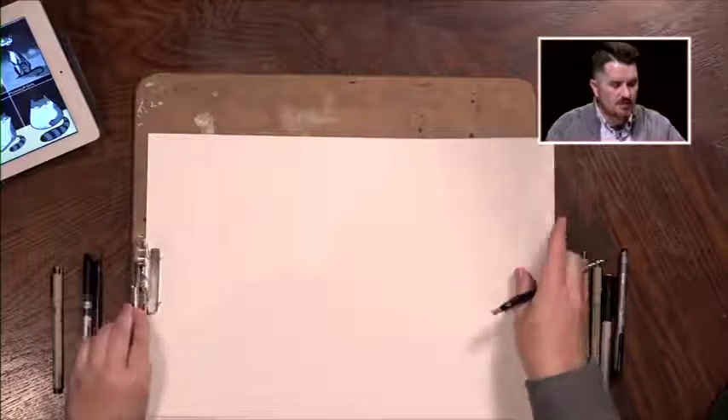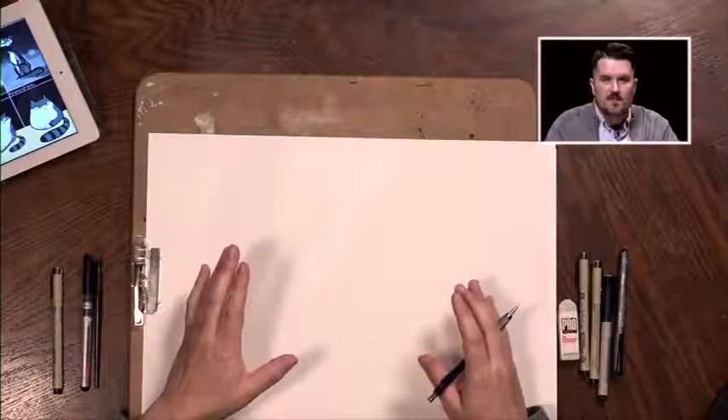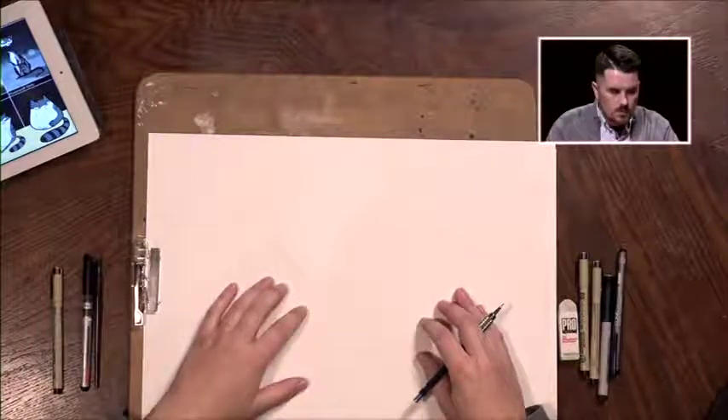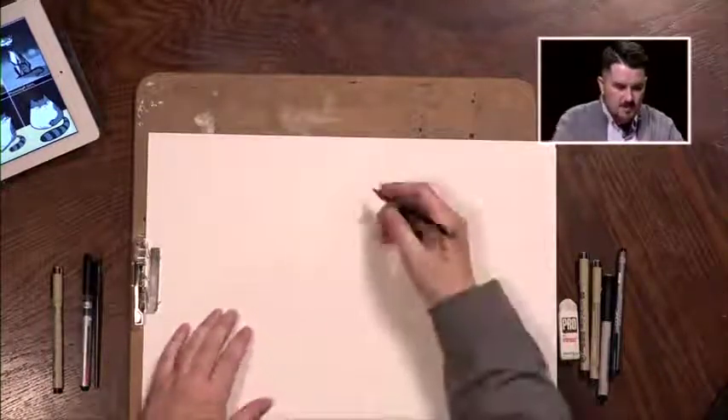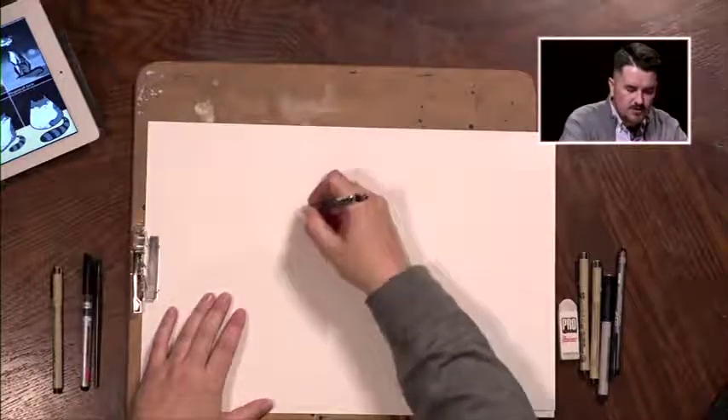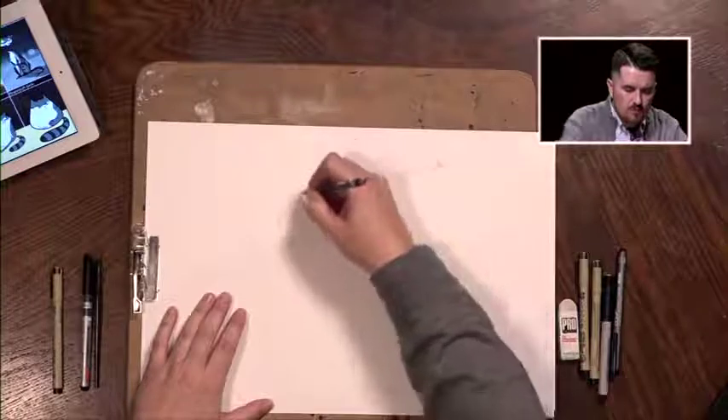There's no better representation of that, in my mind, than Tim Burton. So grab your pen and let's work together on achieving a Tim Burton style of a cat. The first thing we're going to start off with is an oval — go ahead and sketch the oval on your paper.